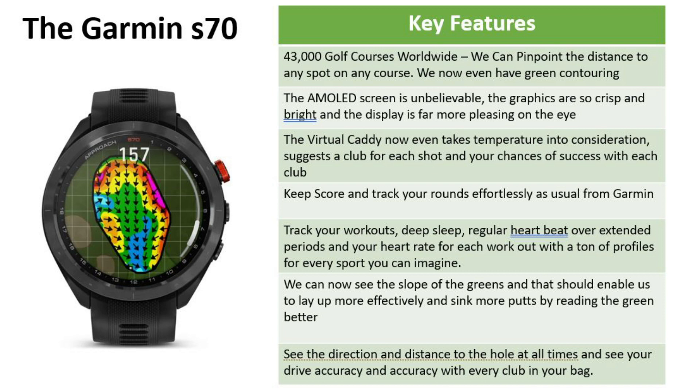It's great for measuring your progress and it'll even calculate your handicap. You can track your workouts, your deep sleep, your regular heartbeat over extended periods, your heart rate for each workout, and there are tons of profiles for every sport you can imagine — paddle, running, swimming, cycling, whatever you want. We can now see the slope on the greens, which should enable us to lay up more effectively and sink more putts by reading the greens better. We can also see the direction and distance to the hole at all times, our drive accuracy, and our accuracy with every club in the bag.